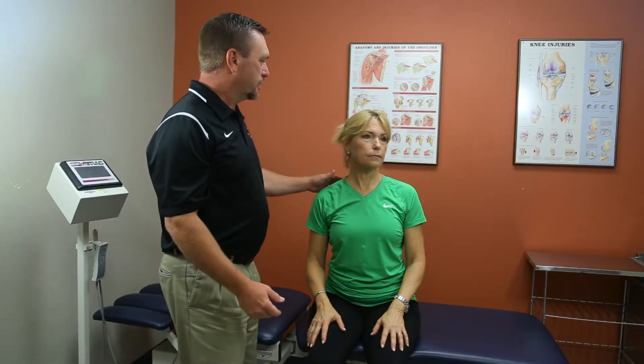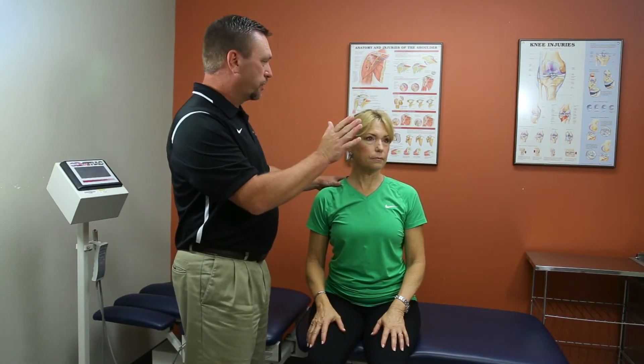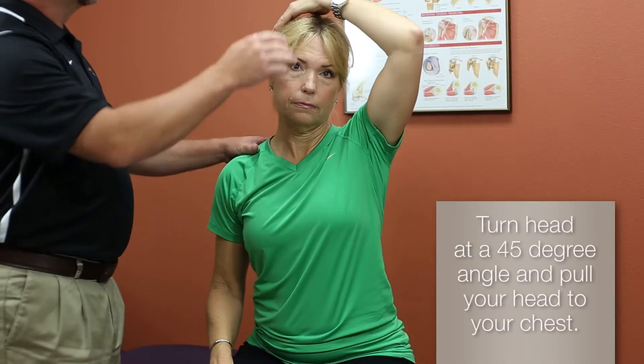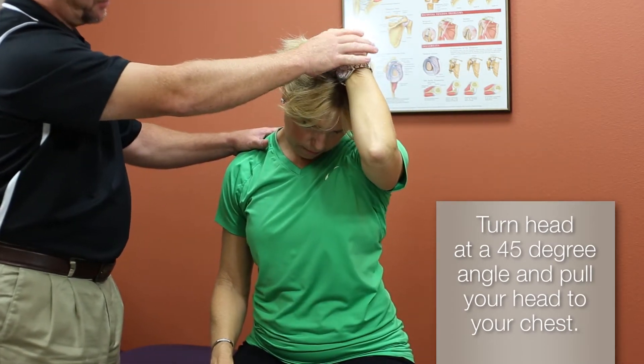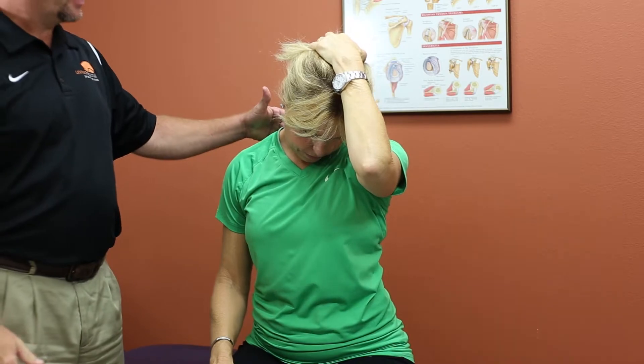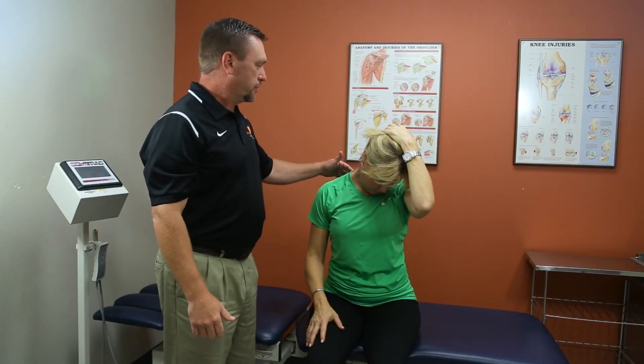The next stretch we're going to do is the levator scapula stretch. Just rotate your head 45 degrees to one direction, and then you're going to place your hand on the back side of your head and pull straight down towards your chest. This muscle is in the back of the neck — very common for neck tension.